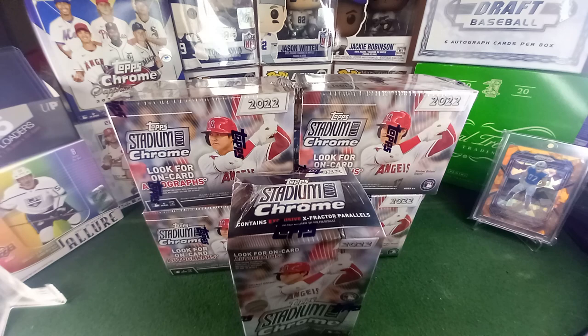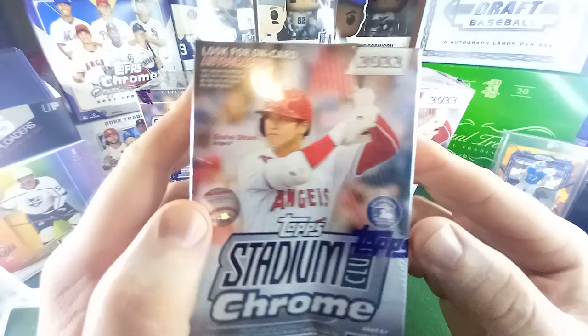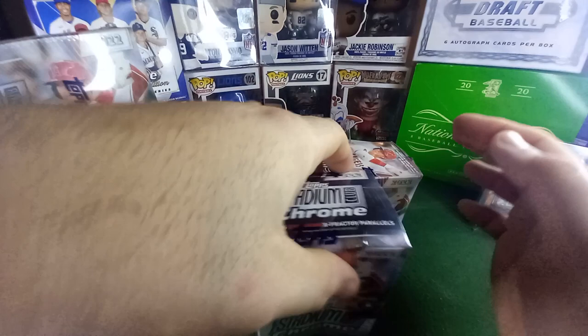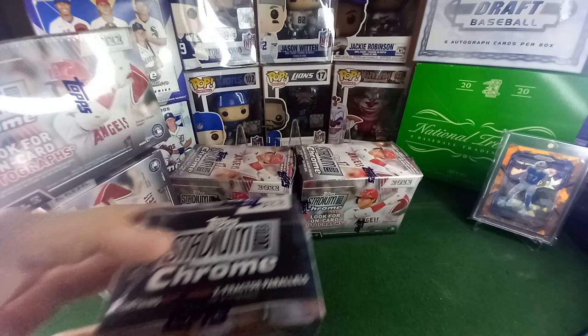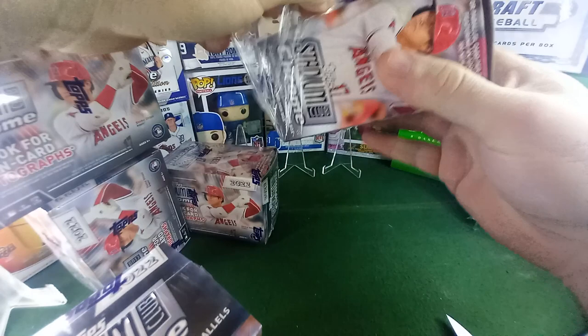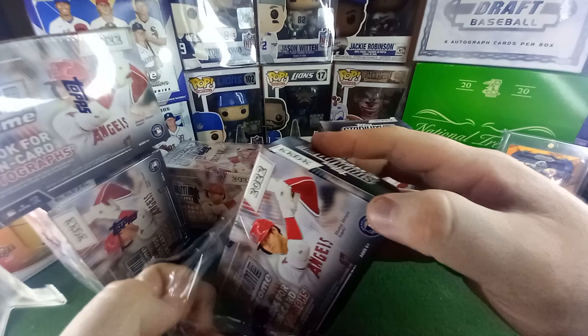Hey everybody, welcome back to a new video. Today I posted the hobby one — is one hobby box better than five blasters? I don't know, today's the day to find out. I got all damaged ones, baby. I'm not superstitious, but I am superstitious. I love damaged boxes — people don't like them, probably because they keep stuff sealed and you like crisp clean boxes, or like this one that looks resealed. But let's just get into all of these. This is the 2022 Stadium Club Chrome, Shohei Ohtani on the cover.